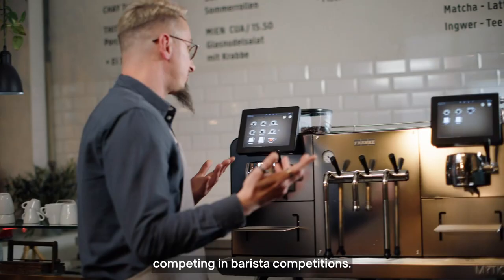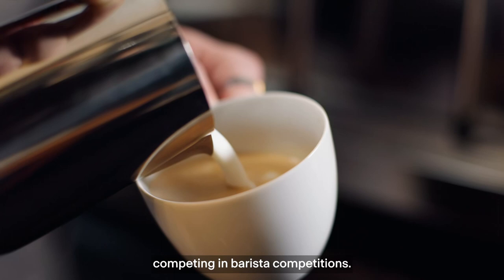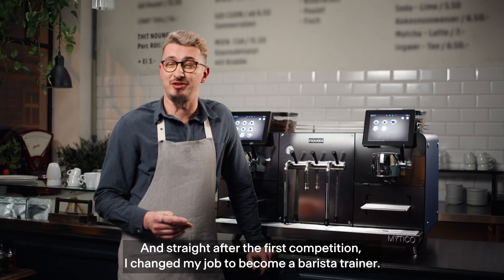In 2015, I started competing in barista competition, and straight after the competition, I changed my job to barista trainer.